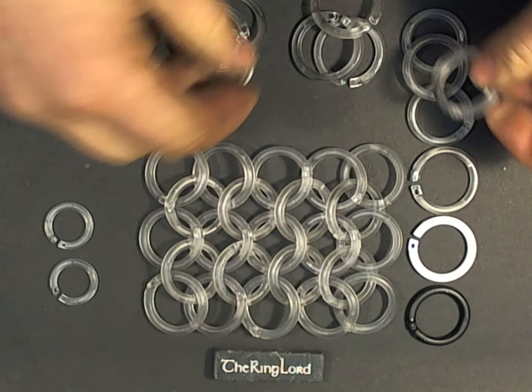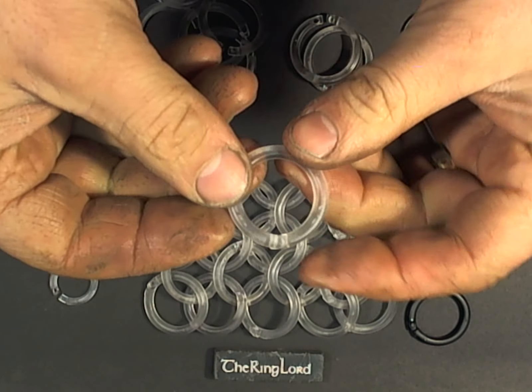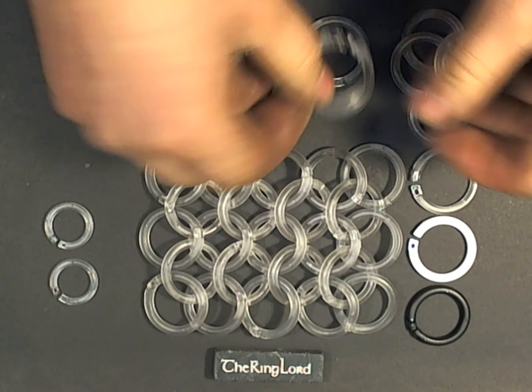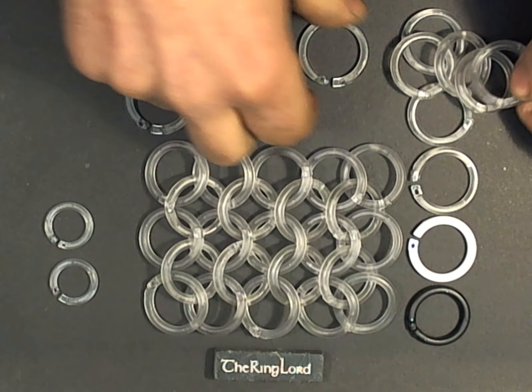Both the polycarbonate and the delrin are very strong plastics. With this sort of translucent polycarbonate it gives you interesting possibilities — curtains with lights behind it will diffuse the light and give a very interesting effect.